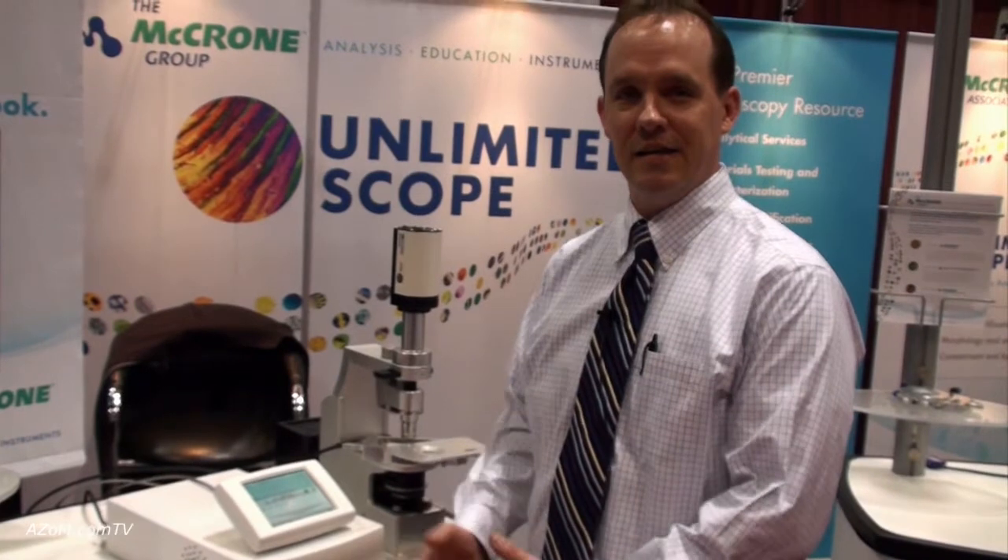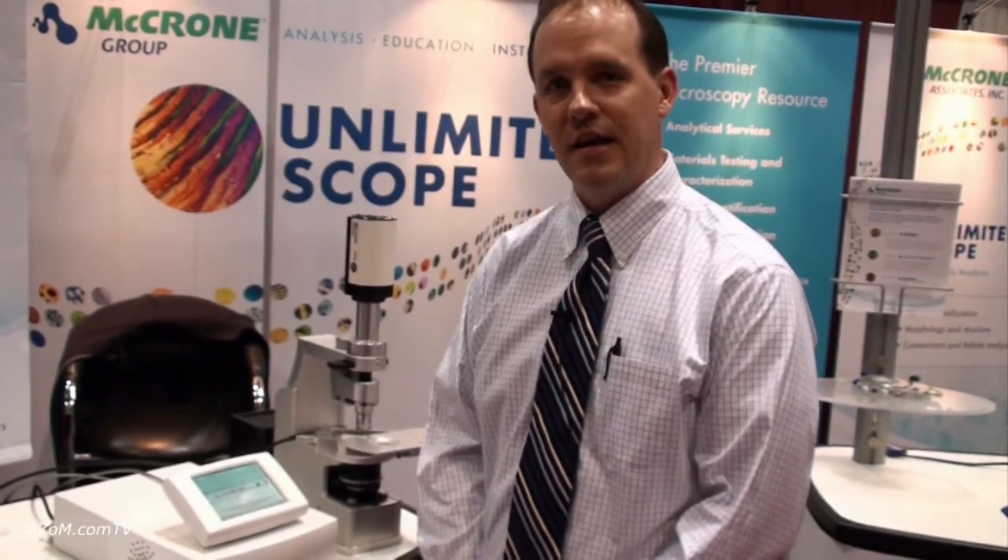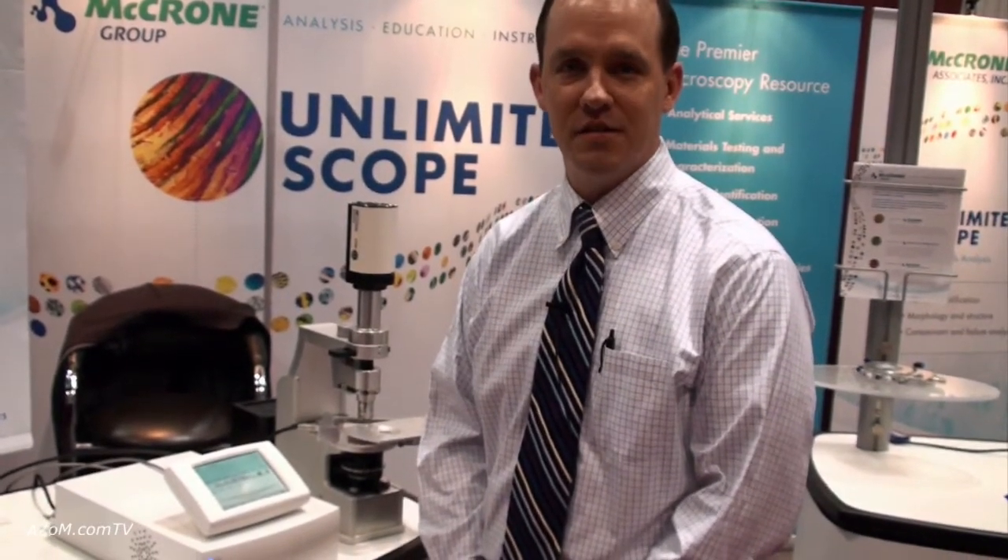It's the newest item from Linkam Scientific Instruments. If anyone wants more information, they can go to www.mccrone.com and click on the microscopes and accessories tab, where there's a full listing of Linkam thermal stages. Thanks for taking us through and showing us the T95 and the new hot stage.